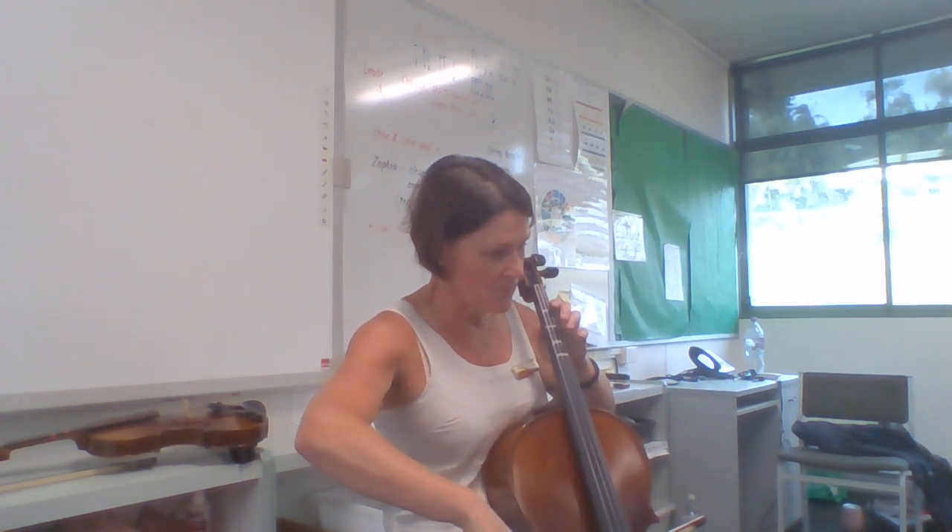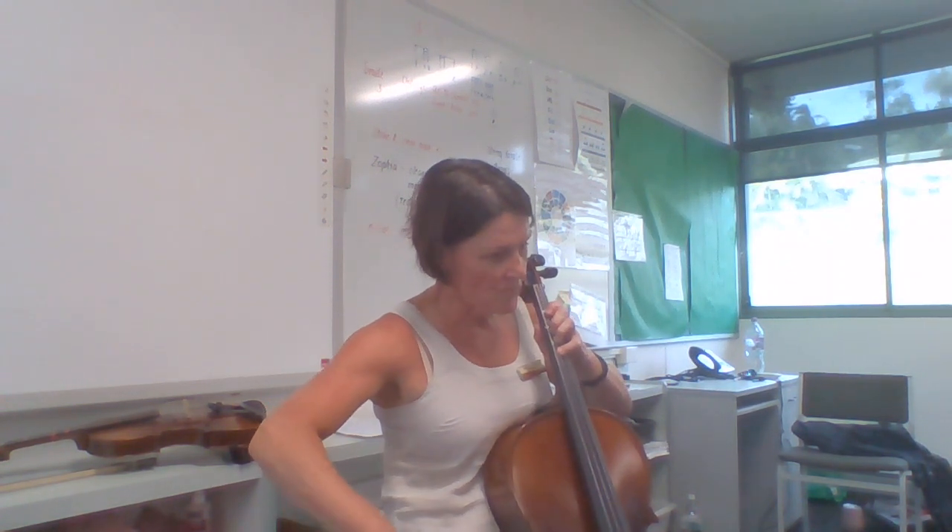One, two, three, four. So, you get the idea guys — practice the melody bit.